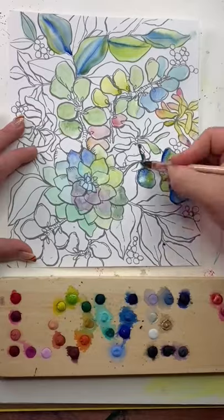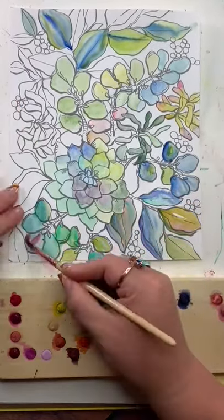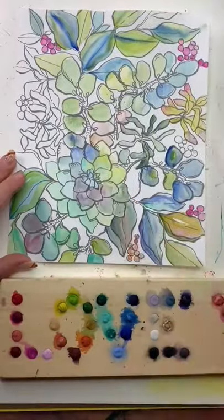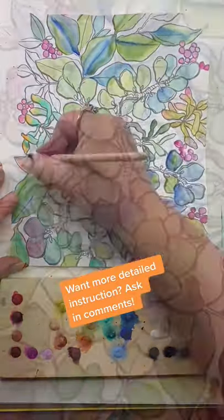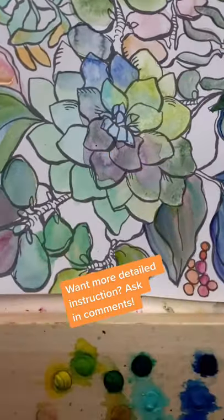Here is a sped-up look at the whole thing. Just grab a color and paint. Rinse a little bit in between. And yeah, it's just one layer and I'm calling it done for today.